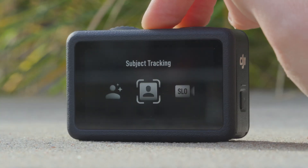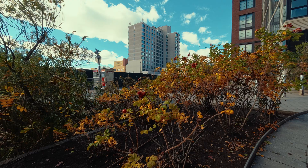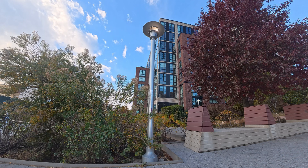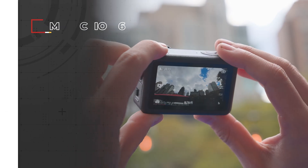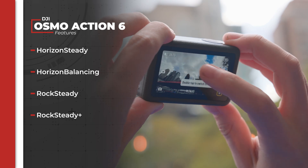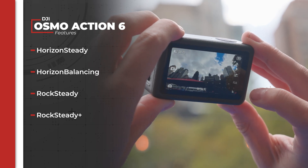Other new features include portrait mode, subject tracking, multiple built-in film tones, and a 2x lossless zoom so you can get more of a subject in frame without having to move closer to it. Of course, fan favorite features from previous models such as Horizon Steady, Horizon Balancing, Rock Steady, and Rock Steady Plus are back as well.